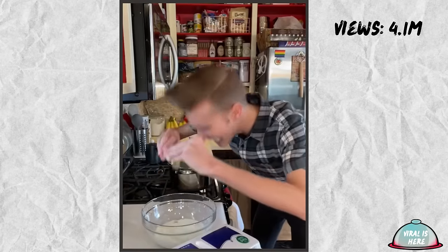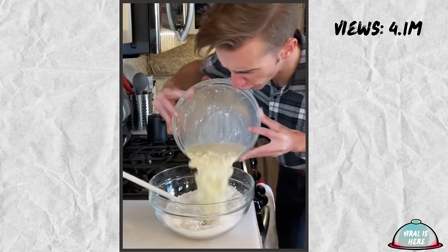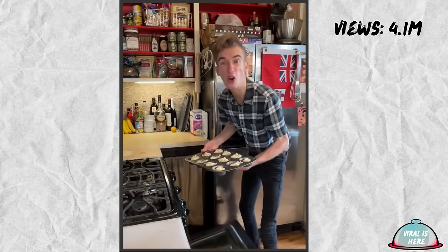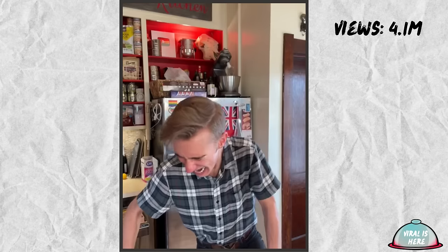Drain! Wet ingredients are three tablespoons of melted shortening, a cup of milk, one egg, and the macaroni. Combine the two, mix. We got the muffin biscuits. Half hour at 400. There seems to be macaroni in my biscuit. Precisely what you think it would be. Feels like brains.